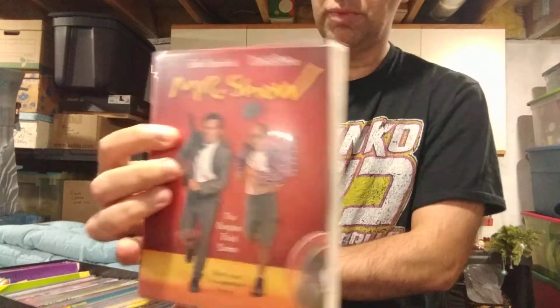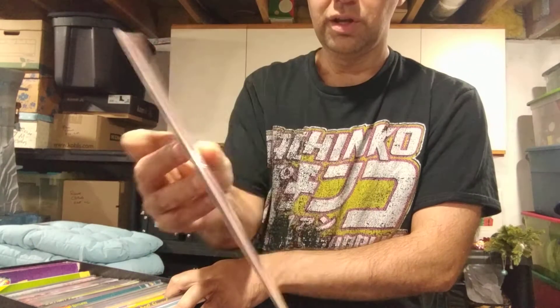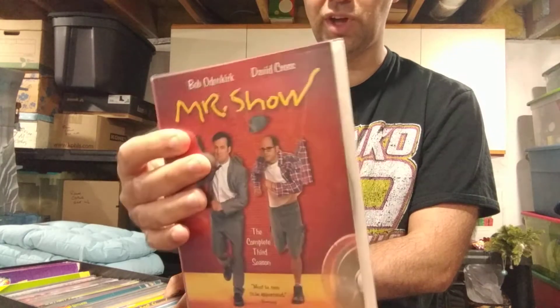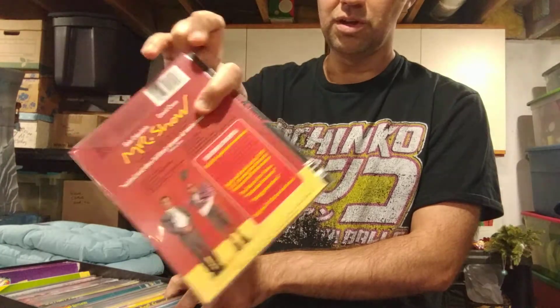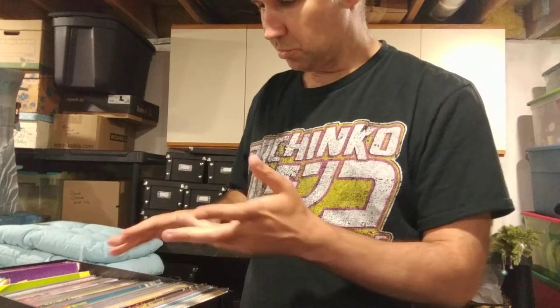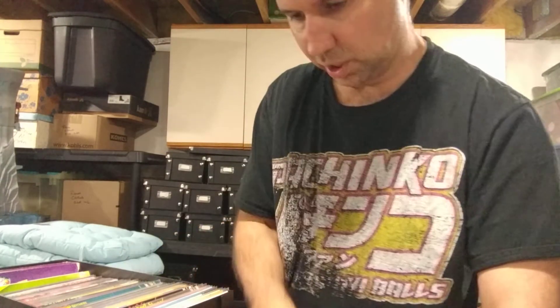I kind of tore out the trays that were in them and made flat things using their box covers — not really slip covers per se. They came out pretty good. I did have to trim a little bit of art, but overall I think they came out nice. It serves a purpose, and when you're looking through you've got Mr. Show right there on top. I don't note what season it is, but just keep them in season order and you'll be okay.